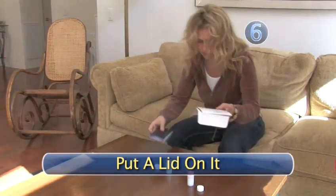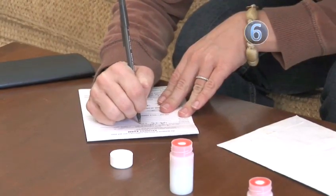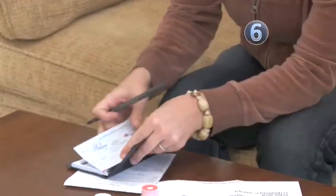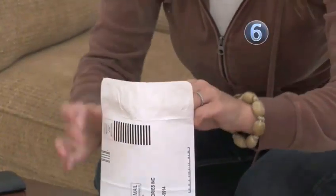Step 6: Put a lid on it. When enough time has passed, fill out the data card provided by the manufacturer of your kit and make payment if necessary. Put the lids back on the tubes and put everything into the envelope.